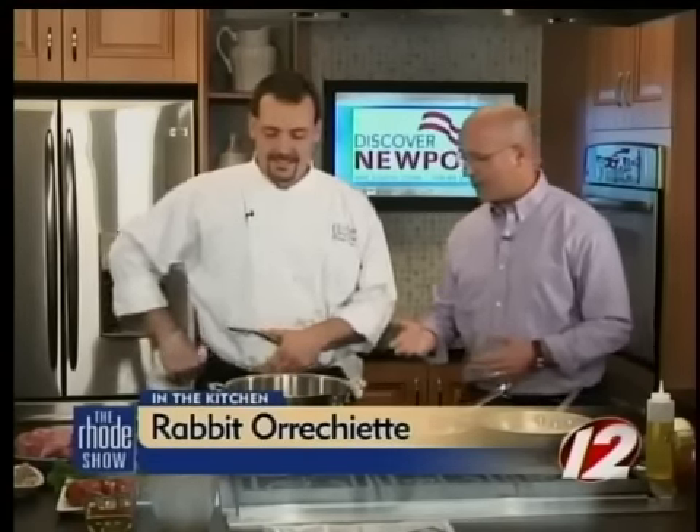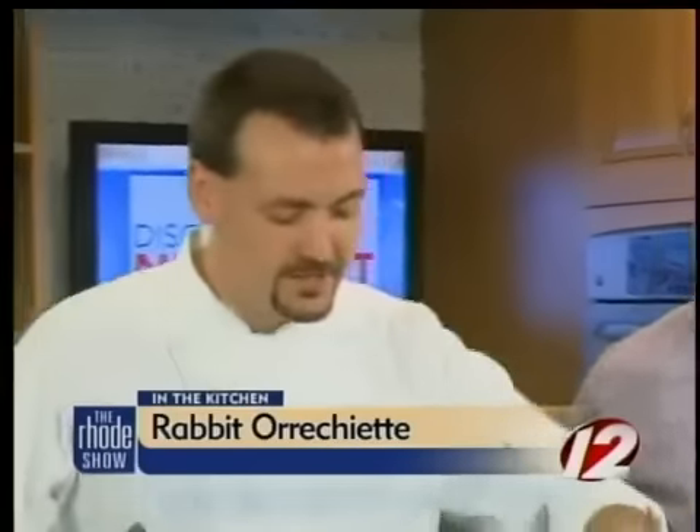How's that wascally rabbit? It is good. We are back in the Roadshow Kitchen this morning. Discover Newport. Chef Kevin King is here — Fluke Wine Bar and Kitchen. We're making rabbit orecchiette with the fava beans. What's up next? We're just starting the process here. We're going to start braising — searing off the rabbit. Explain to everybody what searing off the rabbit is. You know, it may be a thing that most people may not know. A very high heat.